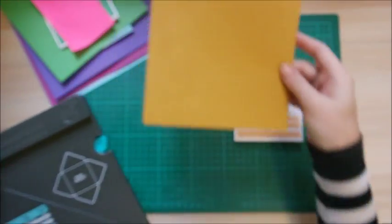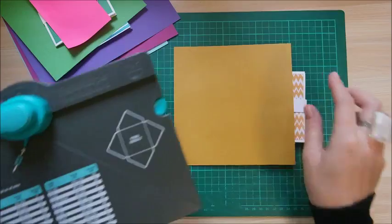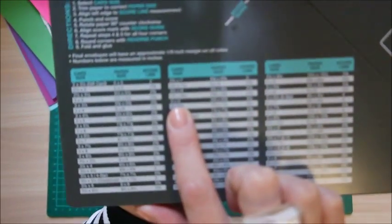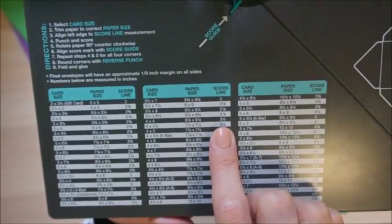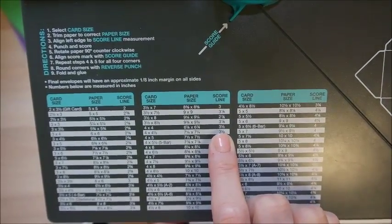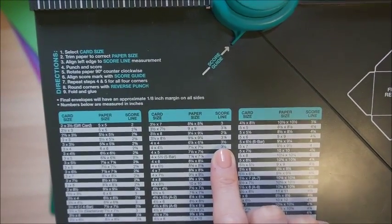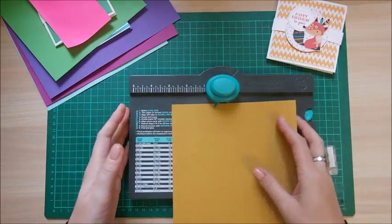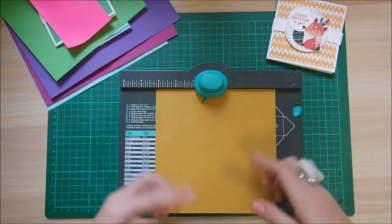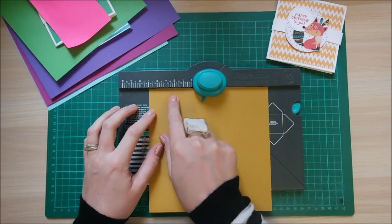I have pre-cut this piece here, which is that six and seven eighths of an inch squared. Now, going along the chart, it says the score line I need is three and a half. This is where people get confused. Remember three and a half — you're going to pop your paper in, and because it's square it doesn't matter which side, and line it up to three and a half.